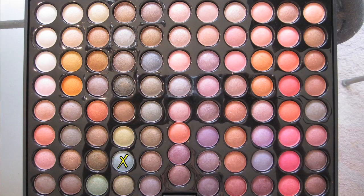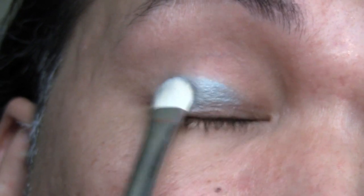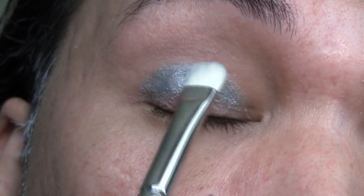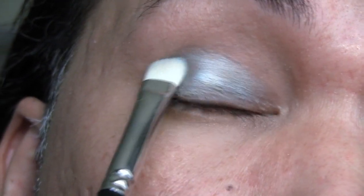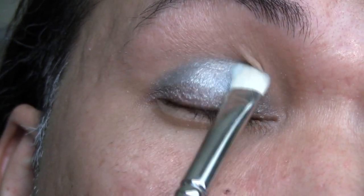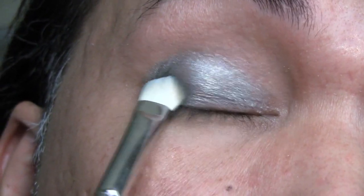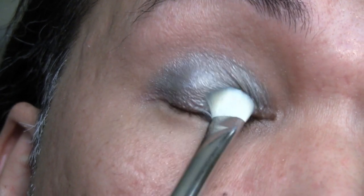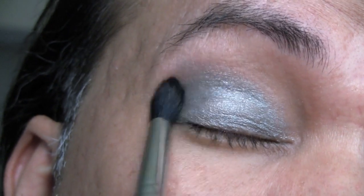Next, using the Seafoam color in the Metal Mania palette marked by the X on your screen, I'm going to apply this with a flat shader brush all over the main lid. I'm applying it in a pouncing motion first so I get an even chrome effect, right on the main lid. And then using a blender brush, I'm going to blend that upwards towards the base of the brow bone.